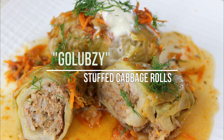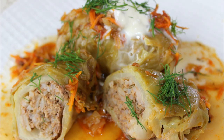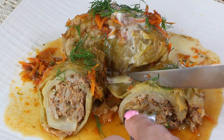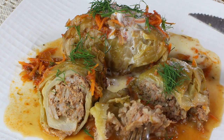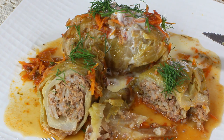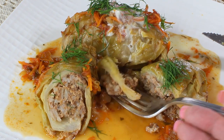Hi guys, and welcome to my channel. Today I want to show you how to make stuffed cabbage rolls. It is a common dish in the cuisines of the Balkans, central, northern, and eastern Europe, Azerbaijan, Iran, west Asia, northern China, and it's also very popular in some parts of the Middle East.